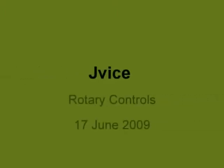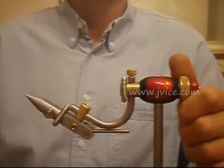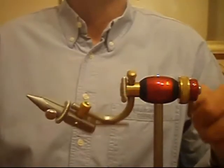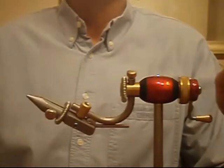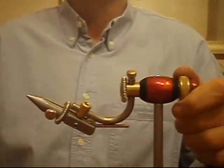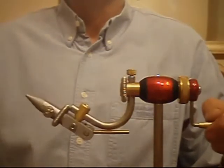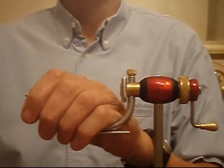The J-Vise has a large brass thumb screw which controls the rotary action. Loosen it and the shaft is free moving and will return to the home position. Tighten it with a thumb and it can be set to any desired pressure to stay exactly where you want it. This is a one-handed operation and can be done with the left hand.